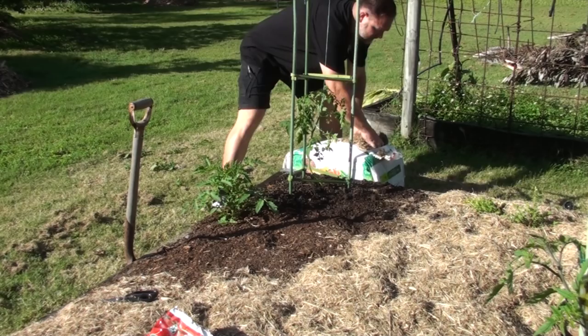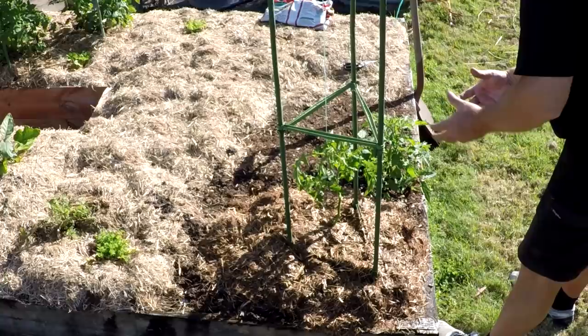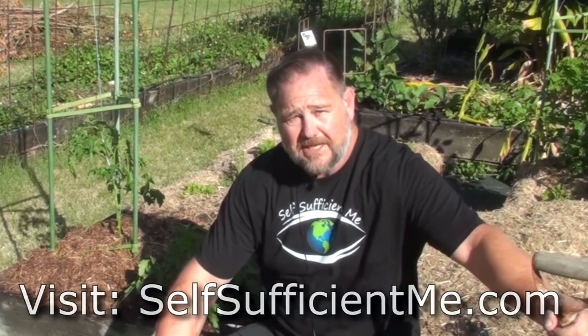I'll water this regularly to make sure that it doesn't dry out and doesn't get stressed after being transplanted - probably every day for the first week I'll give it a bit of water. And there you have it - that's how I transplant a self-seeding tomato plant from one location where it started growing to the new location where I really want it to grow. I hope you enjoyed that beginner's tomatoes gardening tip hack. Give it a big thumbs up and don't forget to subscribe if you haven't already. Thanks a lot for watching guys, bye for now.